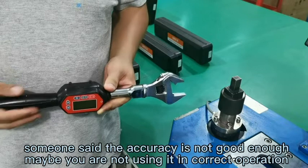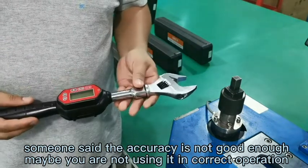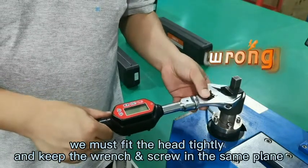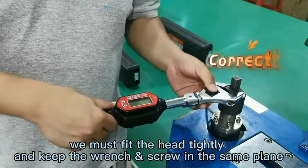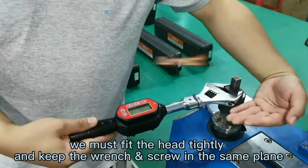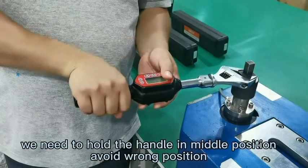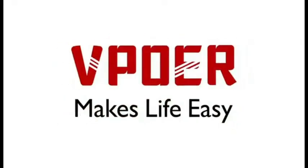Sometimes customers say the accuracy is not good enough. Maybe you are not using it in the correct way. Some customers may work like this, or like this — these are not correct operations. You need to fit the head very tightly and keep it in the same plane. And you must grab the handle in the middle position, not at the ends.